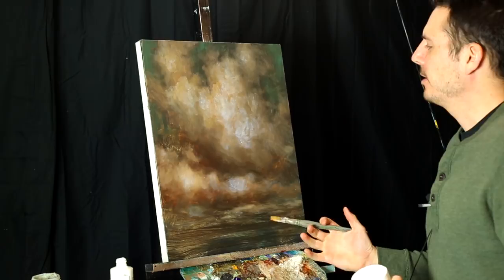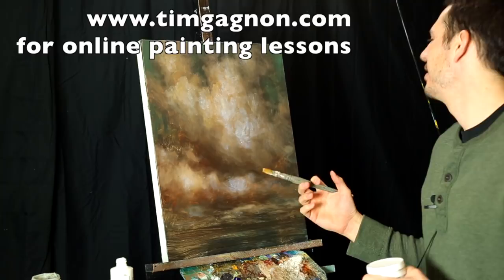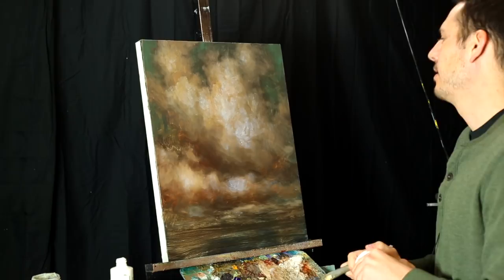Hey everyone, I just want to make a really quick video. I'm working on some paintings right now and I'm using this technique that I sometimes use. If you hear my dog barking upstairs, I apologize. Anyway, I use this technique once in a while and I thought maybe I should show you guys because it's a nice little thing you can do for your clouds.